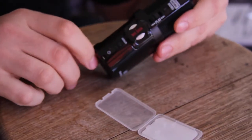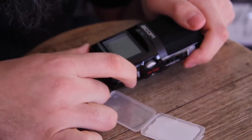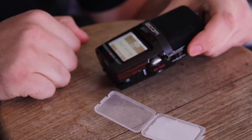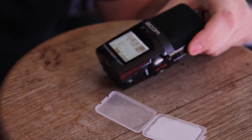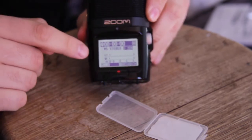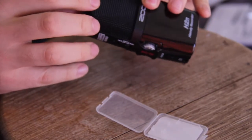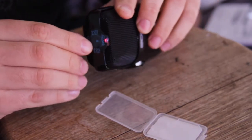Now to turn this thing on, we've got the little power indicator down there, so let's slide that down. It powers on: H2N Handy Recorder, SD card access, version 1.2. It's gone through its startup cycle and it's showing all the levels here. So as I talk you'll be able to see all the bars going up. There's also a little protective sticker on the top we'll get off.